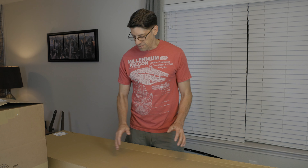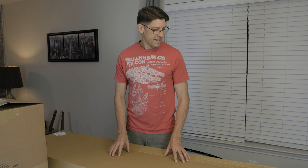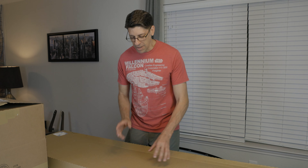Hey guys welcome back to the channel. If you've seen any of my previous videos you know I normally shoot my car videos in the garage, but today I've got something really special in these boxes behind me and I can't wait to show you guys and get them unboxed. Let's take a look in the big box first.